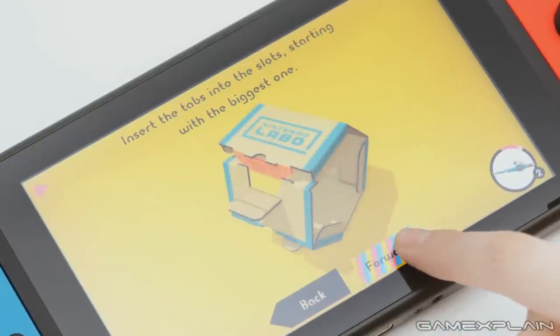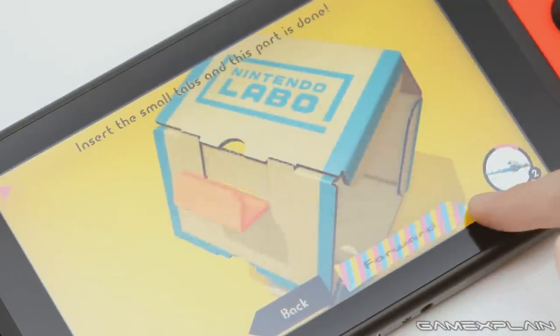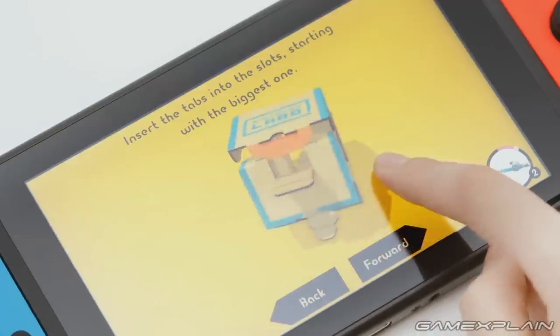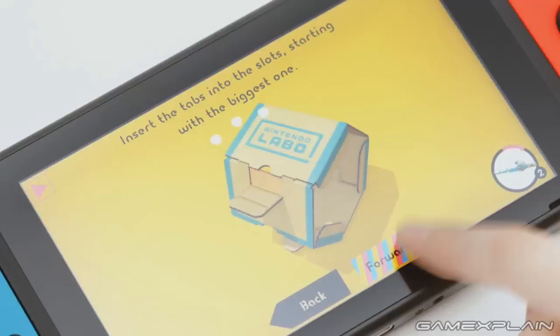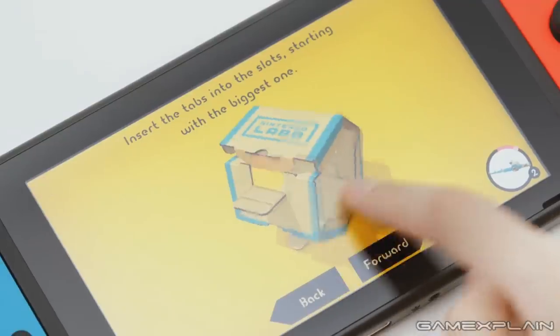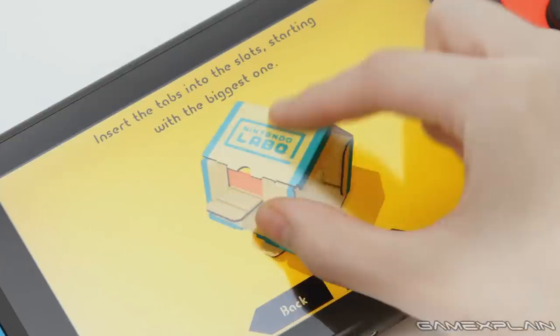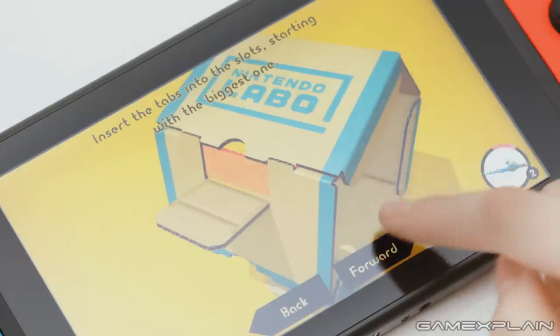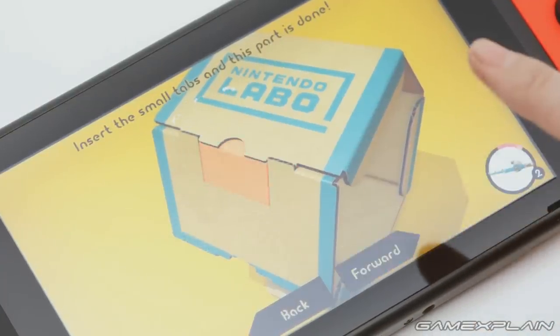This portion of the trailer also reveals how the software guides you through the creation process on the Switch, walking you through it step by step. The cardboard pieces displayed on screen even animate when you hold the forward button, showing exactly which tabs go where. If that's not clear enough, you can even rotate the cardboard pieces with a swipe of the finger or zoom in and out by pinching. You can speed up the animation by swiping right on the forward button, and the ring surrounding the selected Toy-Con in the bottom right shows exactly how far along in the process you are by turning red with each step.